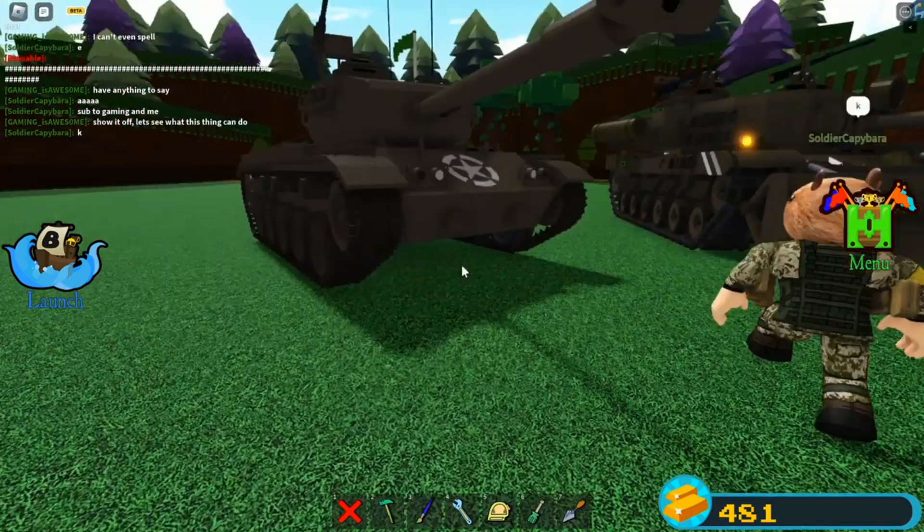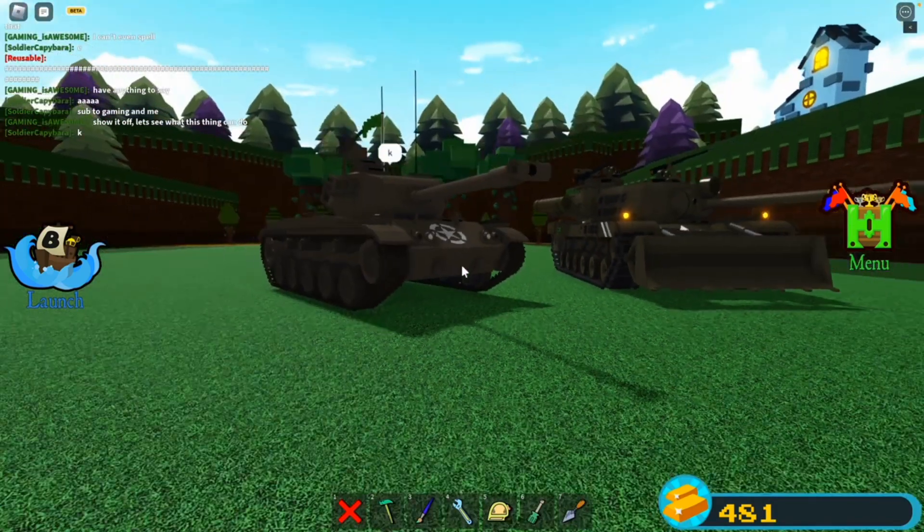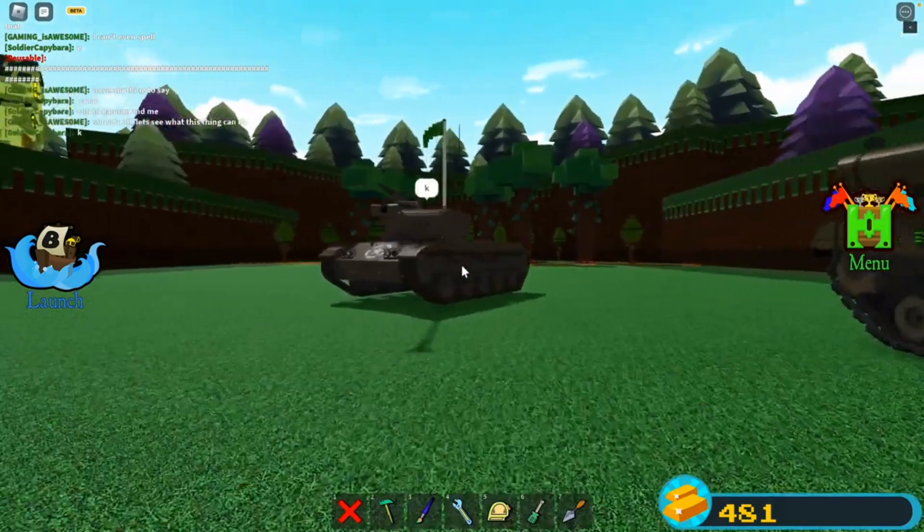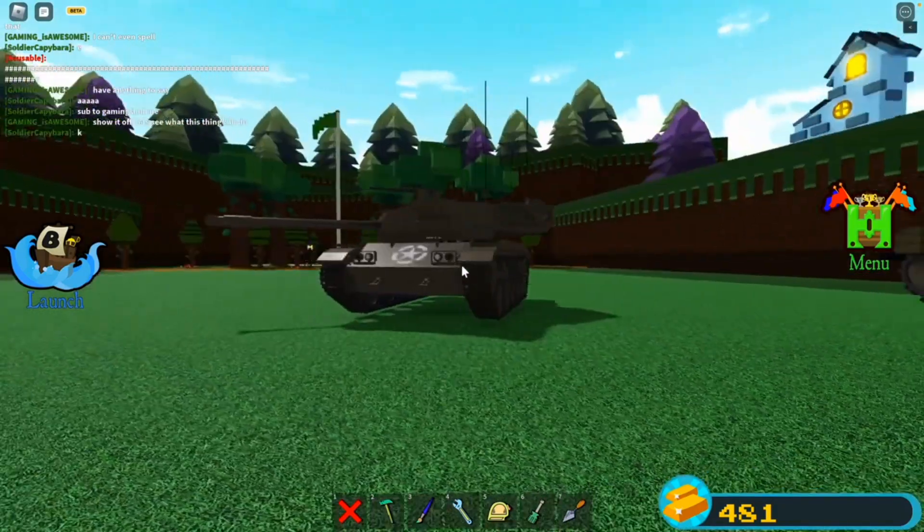Let's see what this thing can do. If we can survive the lag spikes that are happening right now, I think we can film this. Complete turret rotation along with mobility. What a cool tank.